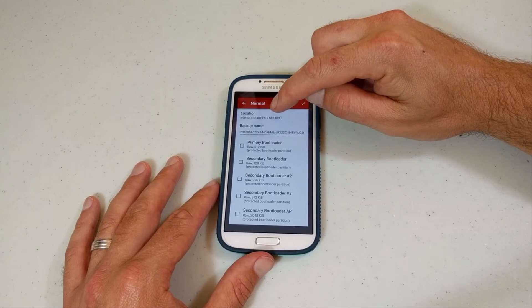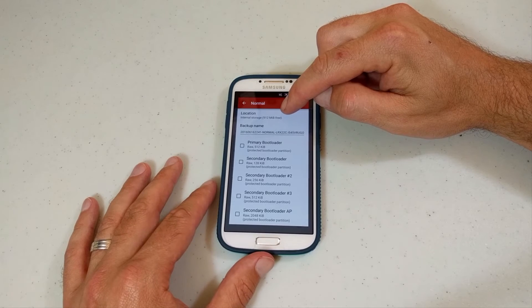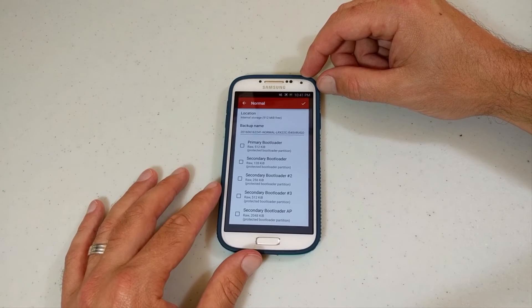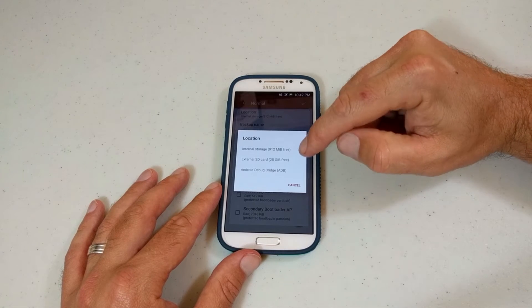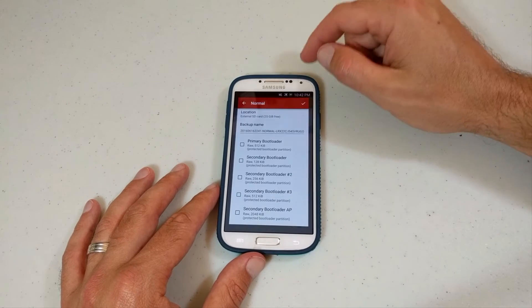And what you have here is your location. I don't have any space to save anything like this because these Samsung phones, plus all the stuff I have on here, it's a pretty big file. I don't have enough on internal, so you just click there and go to your SD card because I have 25 gigs free on my external SD. Click there.